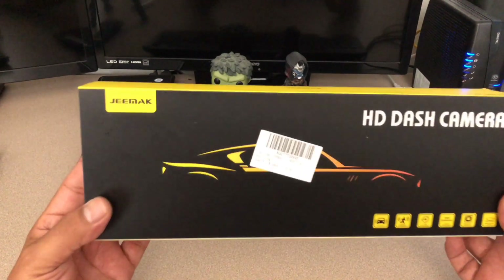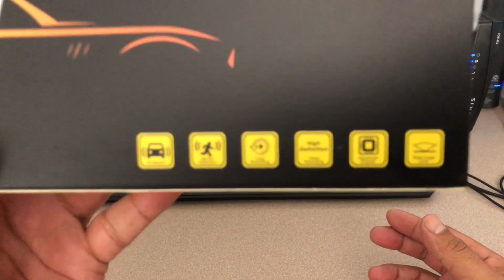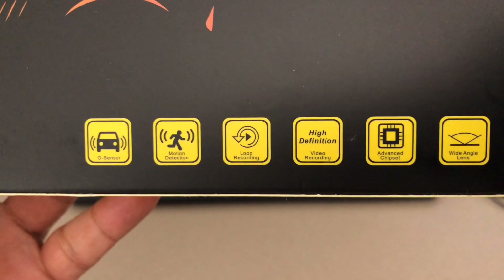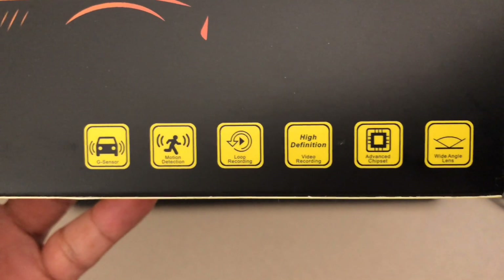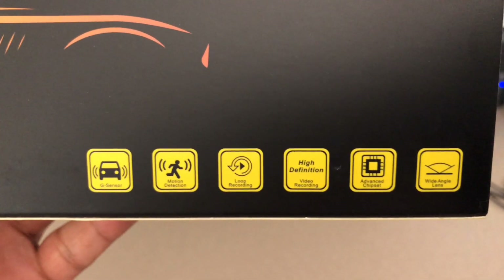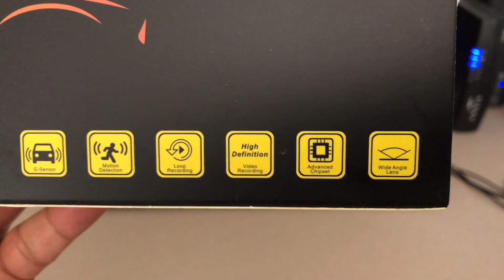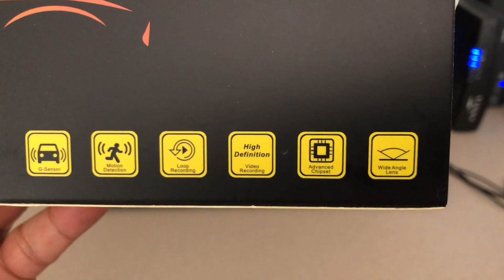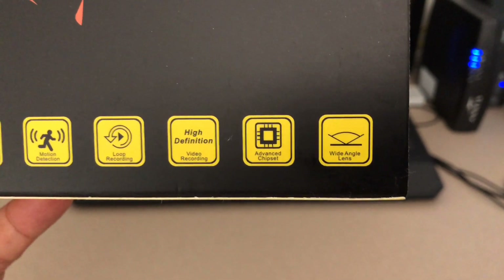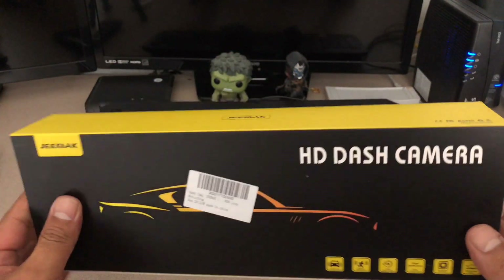So I found this device made by GMAX — it's a high definition dash camera. Some of the features it has: it's got a G-sensor, which basically means if the vehicle detects any kind of motion the cameras immediately start recording both front and back. It's also got motion detection — if someone happens to walk in front of or behind the camera, the camera will take action and start recording. It's got loop recording, meaning if the SD card gets full it'll record over. It's high definition video recording, it's got an advanced chipset, and it's got a wide angle lens.